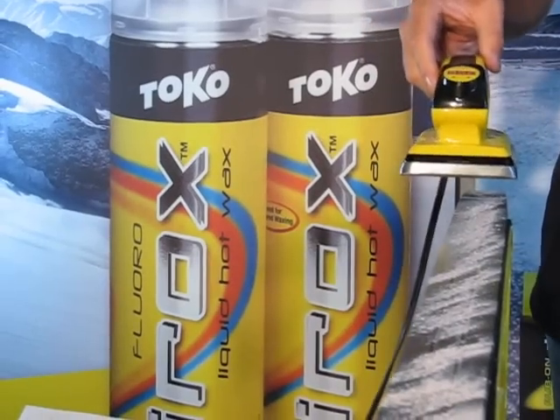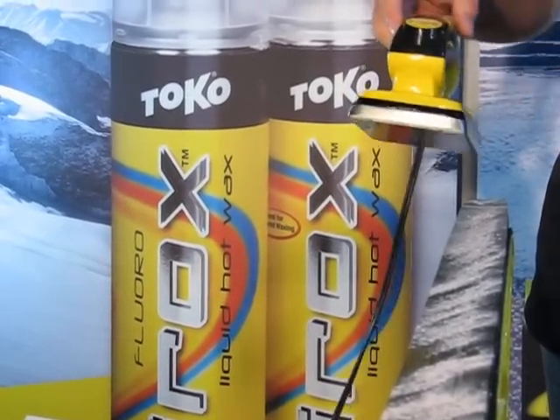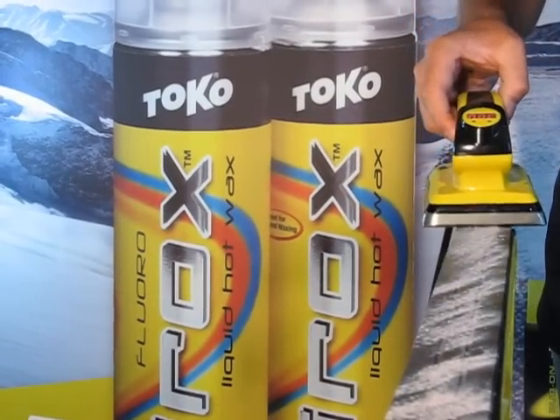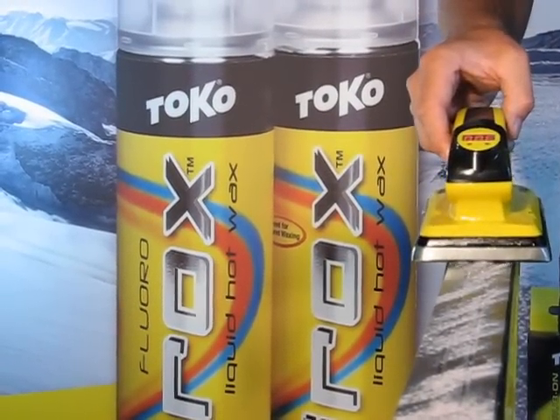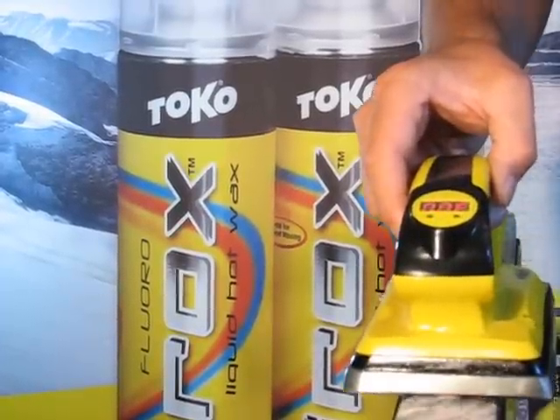Next I'm going to iron it. I have the iron hot, set on 300, and I do one good pass from tip to tail. I don't move the iron too slow. I'll show you what the ski looks like after.